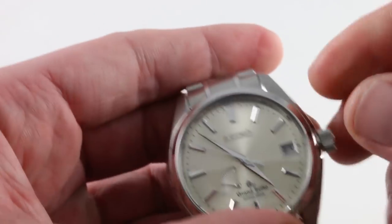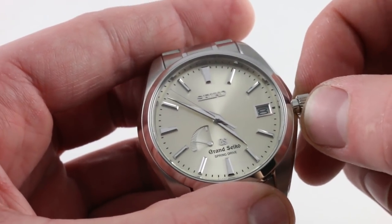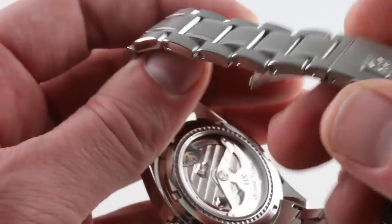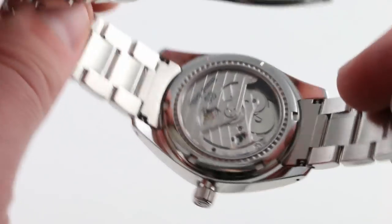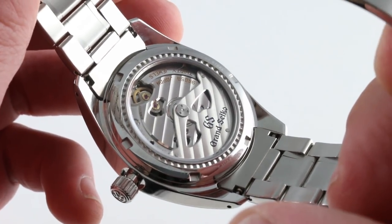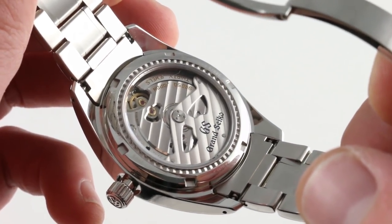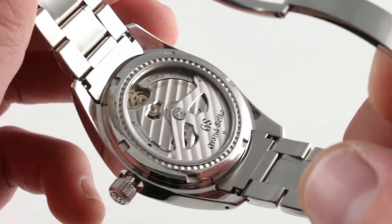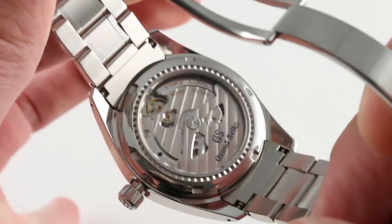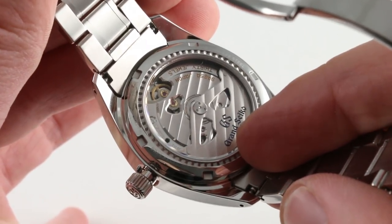Turning the watch over, this watch has one of the most secure crown assemblies I've ever encountered — no wobble, no wiggle or play; it feels like it's mounted on a solid steel stalk. You can see what it controls through the case back. This is the Caliber 9R65 automatic Spring Drive, running on 30 jewels. It features the quick set function, the hacking function, a 3-day power reserve, 100-meter water resistance, and a power reserve indicator on the dial.